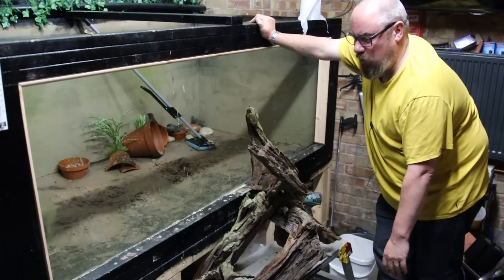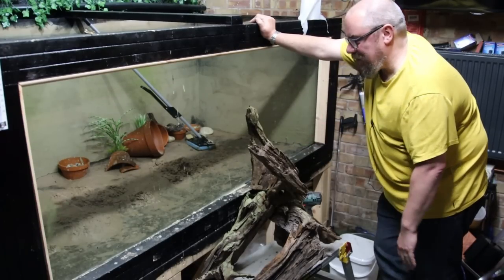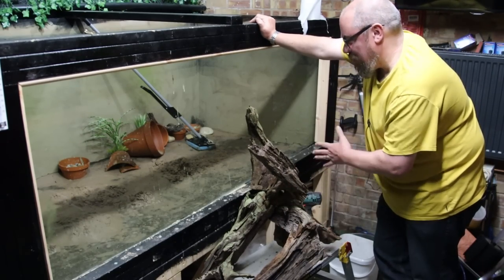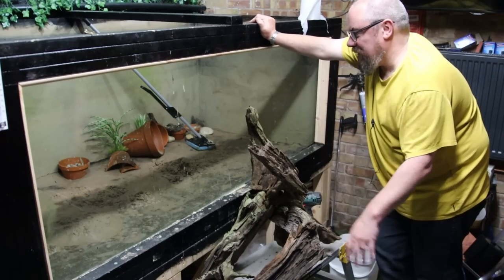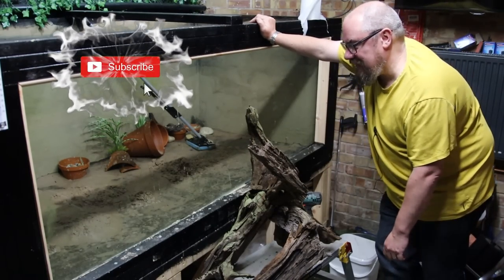I know I can make this work. I'm going to use this time while we're waiting for it to cure to plan a bit of a rescape — add a lot more sand, redo some of the decorations. I've made this wood monstrosity of swim throughs, and I'll add some more rocks and stones and move things around a bit. So if you want to see what happens, I'll end this one here — click that subscribe button so you don't miss the next update.